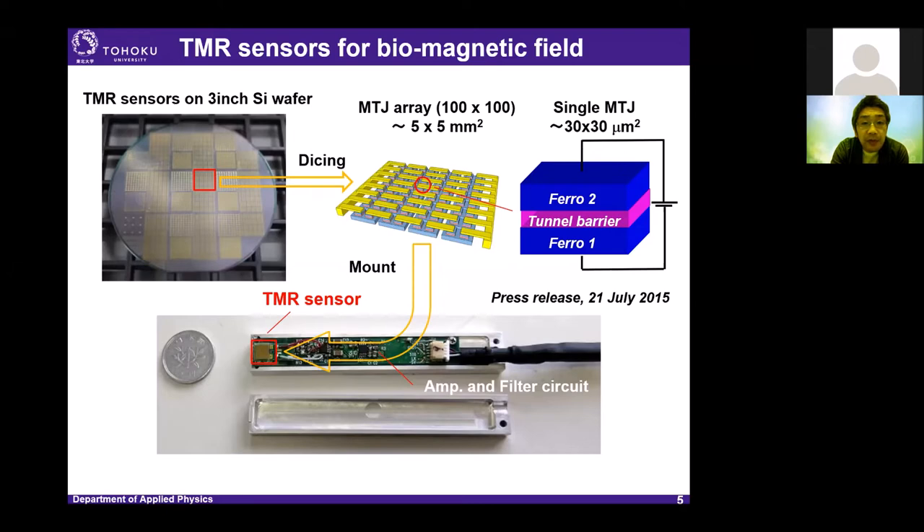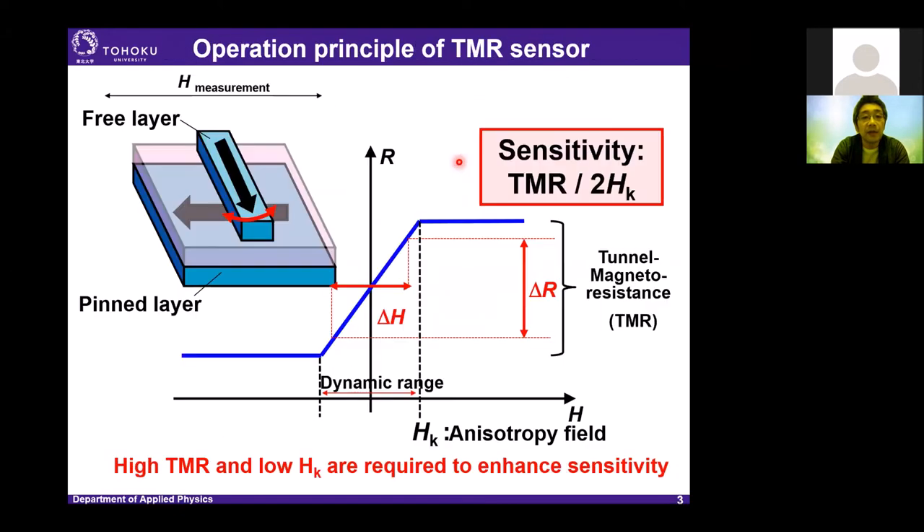There was a question about the free layer: it means that the magnetization orientation is free, not the pinned layer. The free layer magnetization is very sensitive to the external magnetic field, so this magnetization easily rotates in response to the external magnetic field. On the other hand, the pinned layer magnetization is fixed and does not rotate under the external magnetic field.